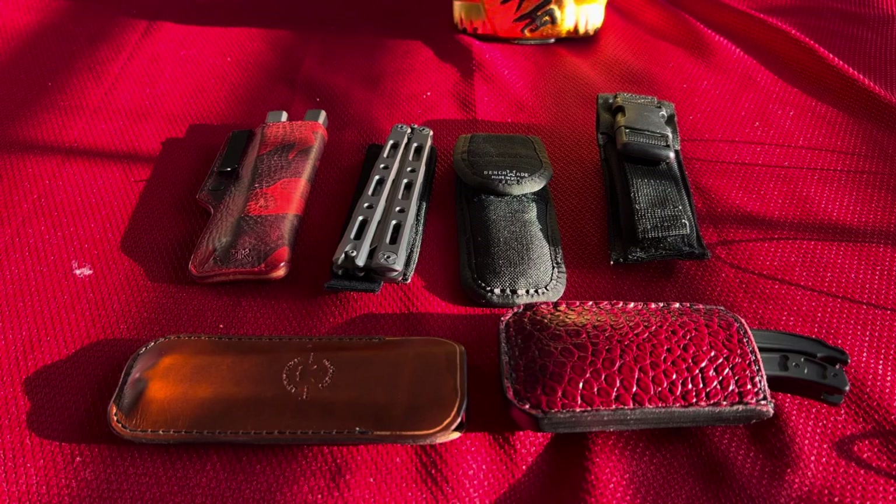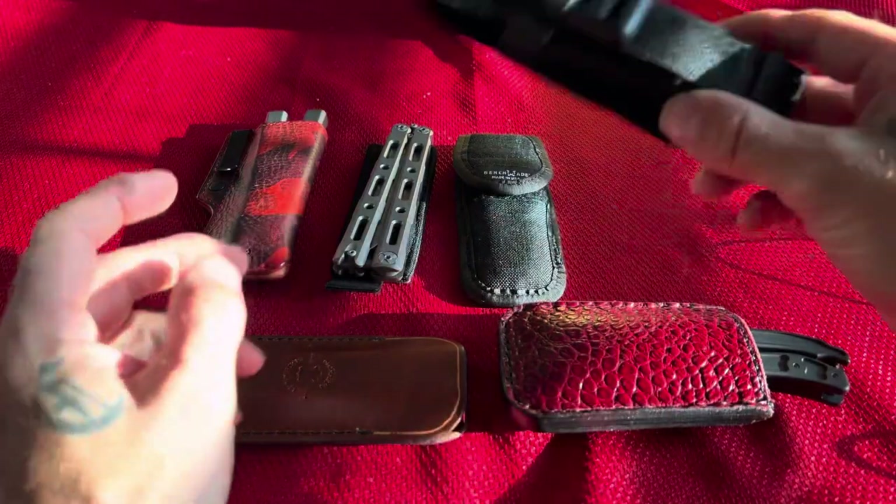All right, what's up everybody? Back at it with another video. This is not going to be a review — this is just going to be talking about sheaths for balisongs, so I'll jump straight into it.